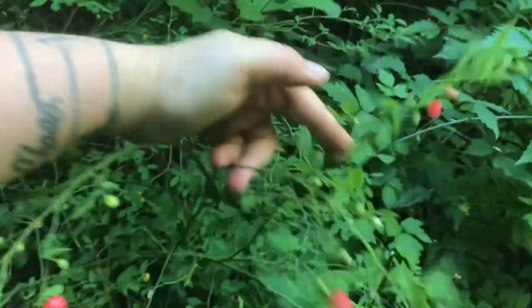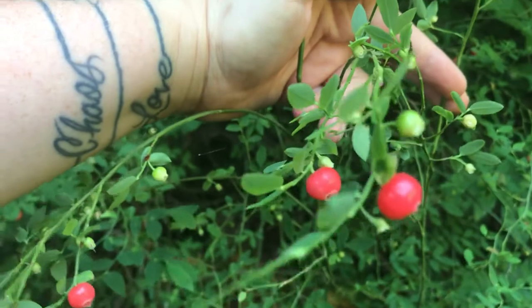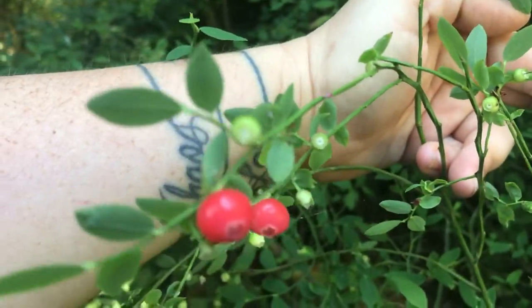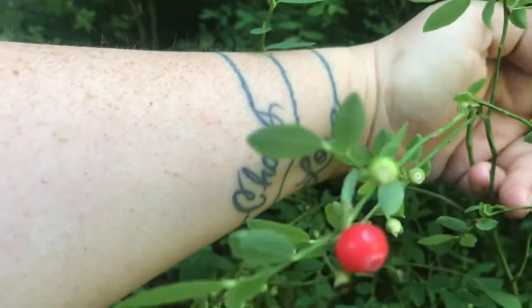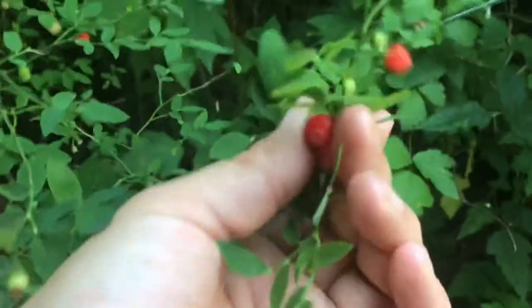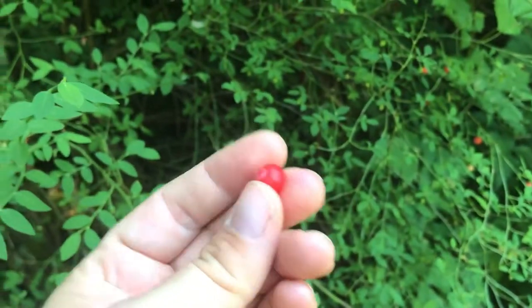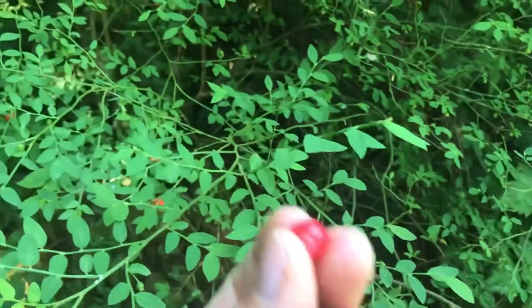These are the red type of huckleberries, and right now they are not ripe yet — this is way too pink to eat. They start with these little green buds and then they turn into this darker red. These pink ones are edible, but you're not going to want to eat a bunch of them until they are a deeper red.